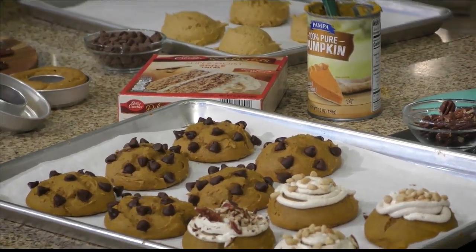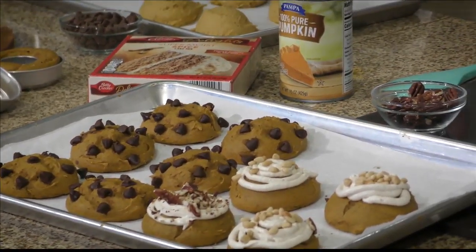Spiced, though — if you can't find spice, it's kind of hard to find around this time of year. Just use a yellow box cake and add your own spices: nutmeg, pumpkin pie spice, whatever spice you like. And then one 15-ounce can of pumpkin puree — mix it together, and that's what you get.